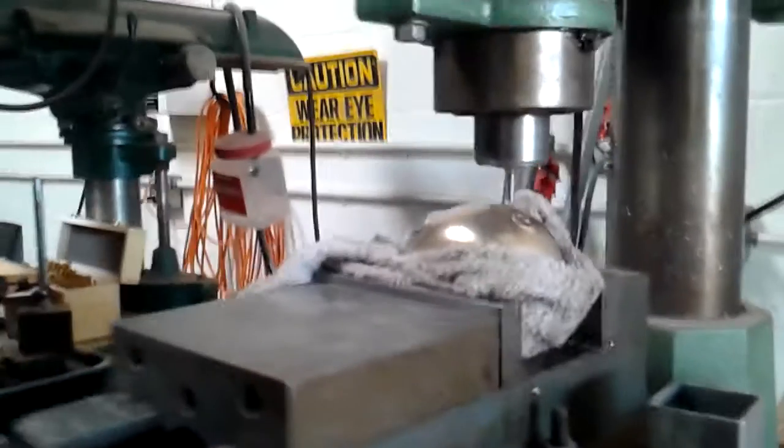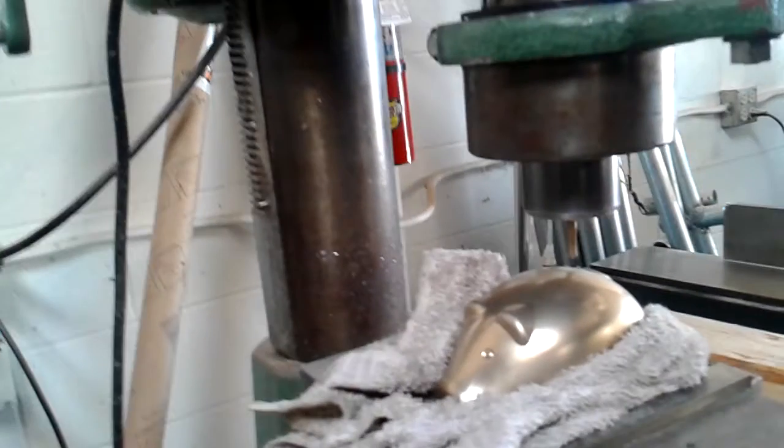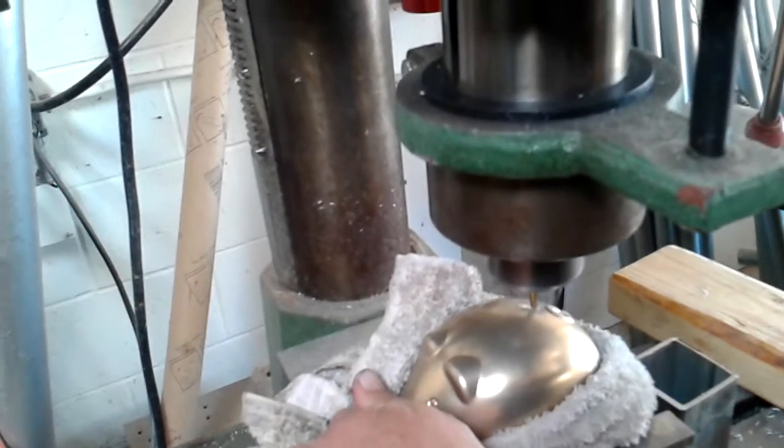Ooh, here we go, people! It will be okay — I don't think so. I don't think this metal's going to make it. This might not be really real metal.